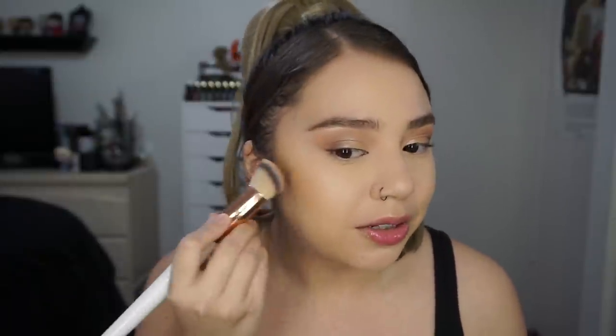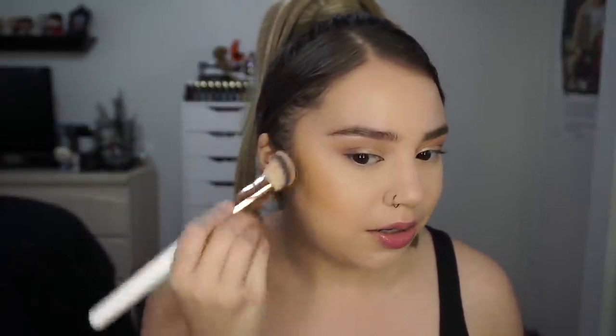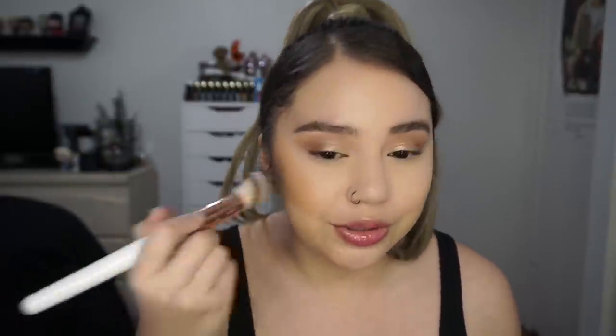I love this color! It doesn't look as dark as it does in the pan. I'm stippling it on — you can apply it with a damp sponge if you want, but I personally like using this brush. The little angle of it just works with my face.